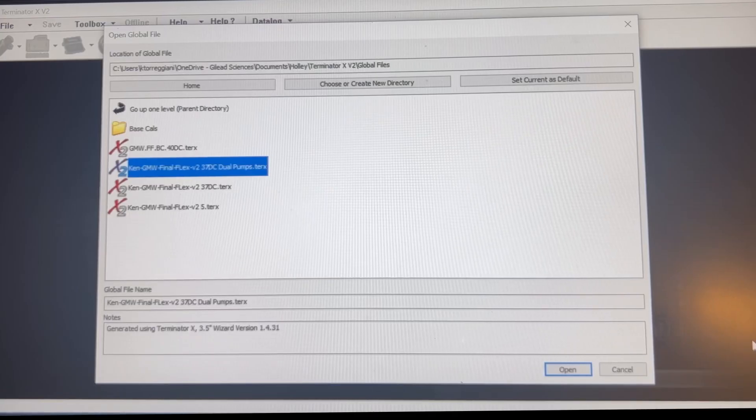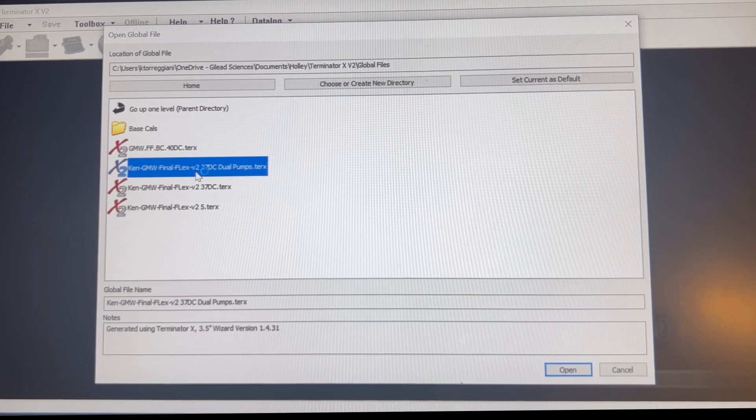Now that we have the whole thing wired in, let's go into the Holley Terminator X and show you exactly how we can set this up to kick on at 4 psi. I'm going to open my global file — I already have it saved with a 37% duty cycle for dual pump setup already in.